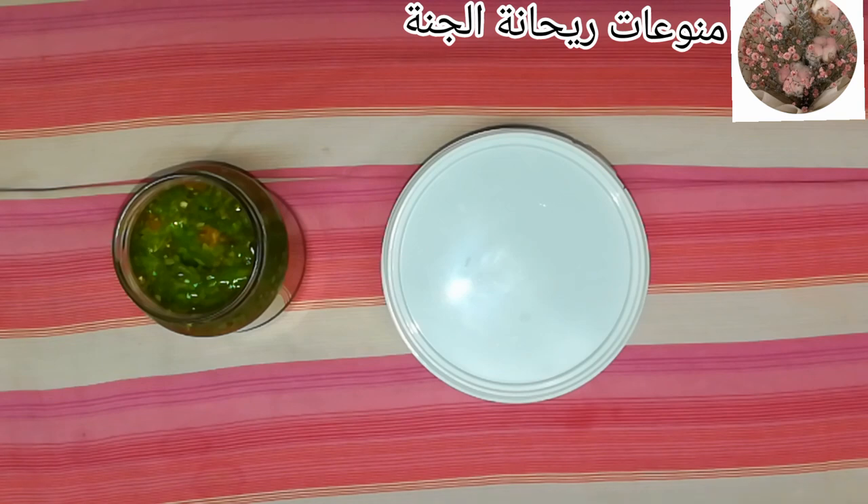استخدامات الفلفل كتير جدا، زي ما احنا عارفين. بستخدمه في تخليل الطماطم أو تخليل البتنجان، سواء كان مقلي أو مسلوق. ممكن أحط منه معلقة في المحشي، وبستخدمه طبعا في عمل الفول. له استخدامات كتيرة جدا. الطريقة دي حلوة قوي، جرّبوها وإن شاء الله تعجبكم.